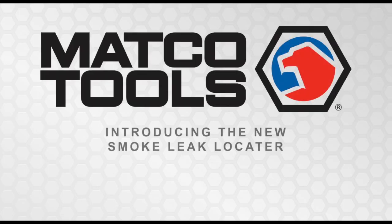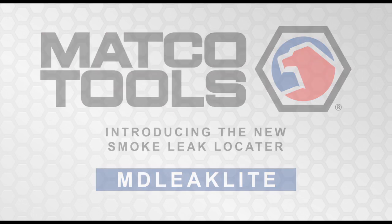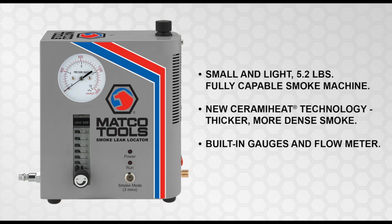Matco Tools introduces the new smoke leak locator, the MD LeakLight. The MD LeakLight is not only small and light, but it also has ceramic heat technology which produces a whiter, thicker, denser smoke.